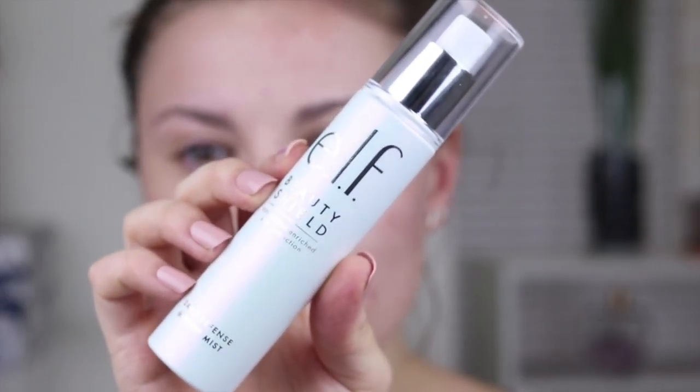When using powder foundation the first thing I always make sure to do is prep my skin. Make sure you have some sort of moisture — use a moisturizer beforehand — but I also like to use a facial spray. I picked this one up from e.l.f., their Beauty Shield Antioxidant Enriched Skin Protection. I spray that all over my face. You can use the Pixi Hydrated Milky Mist or anything like that. I make sure my skin is nice and hydrated so the powder really melds into the skin and has something to cling to.